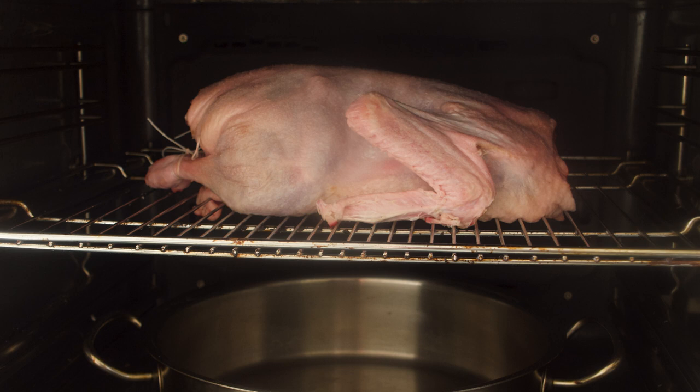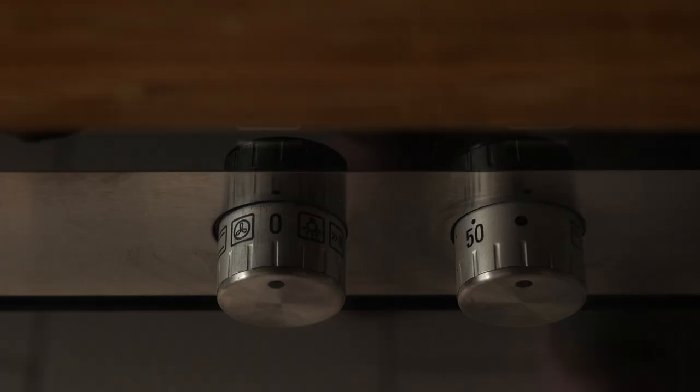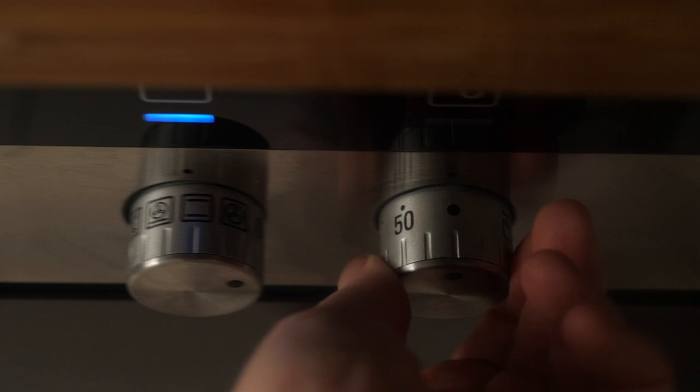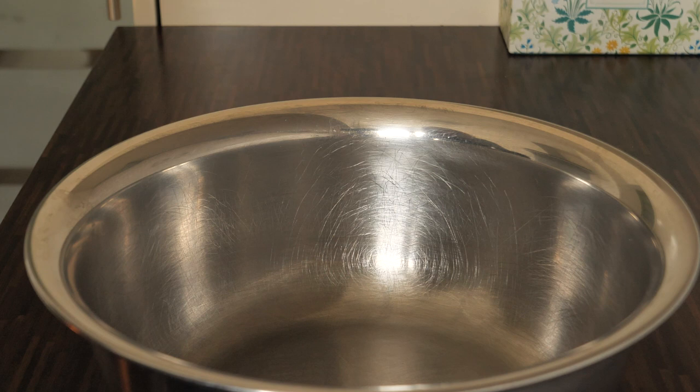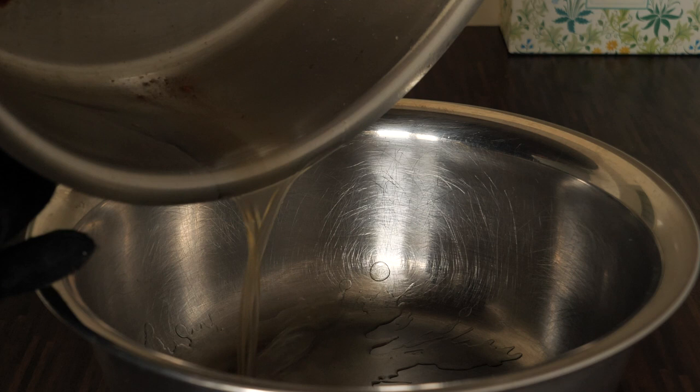Put the goose on the rack breast-side down, then place it into a cold oven. Put the Dutch oven underneath — this is where the fat and drippings will collect. Turn the oven to 160 degrees Celsius, which is 320 degrees Fahrenheit. Roast the duck for 45 minutes.